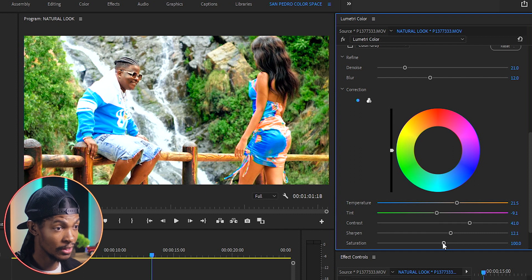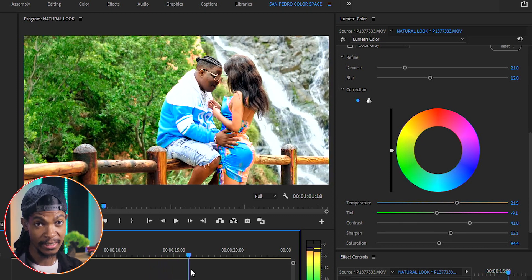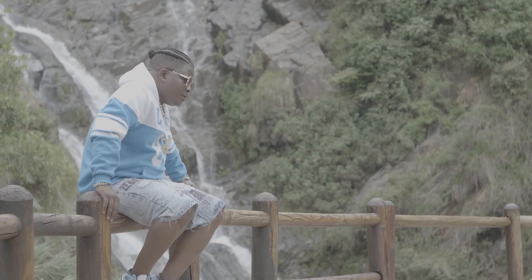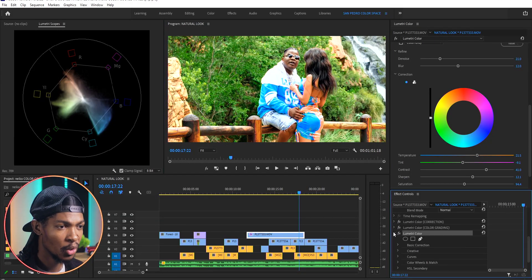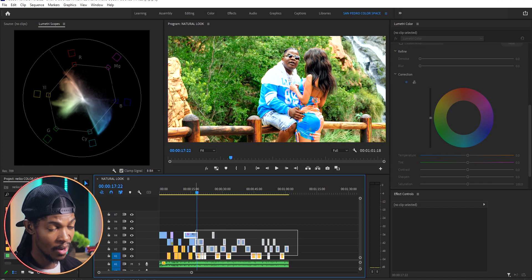The saturation is a bit high so I'll reduce it to around 94. Just like that the color grading is done — you can play around with the colors and adjust them to your taste, but I wanted a natural look and I'm happy. Here is the before and here is the after. As usual, once I'm done with the whole process I'll copy all these Lumetri Colors and paste them onto other clips, then continue to adjust those clips to match each other. I'll see you in the next color grading video — peace.